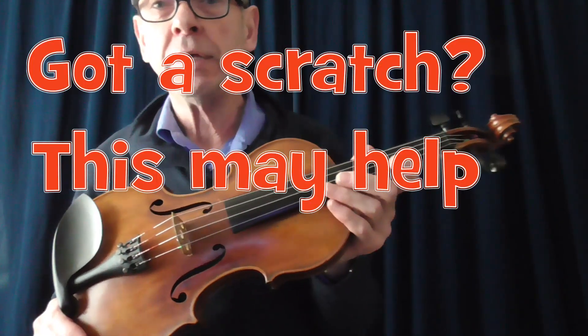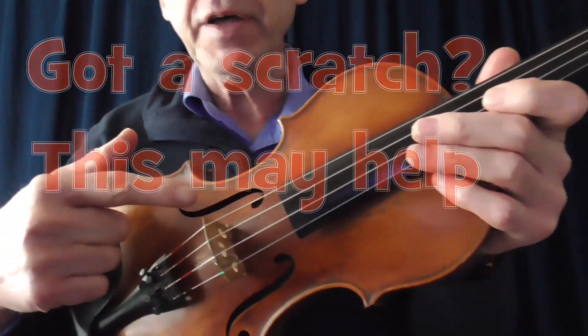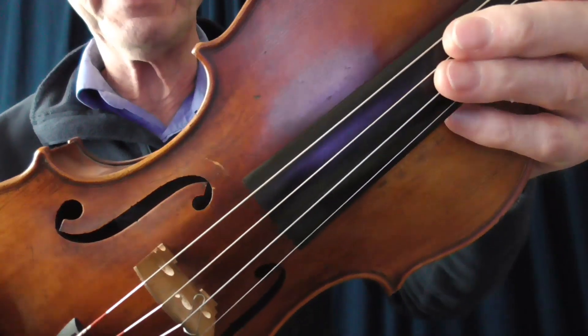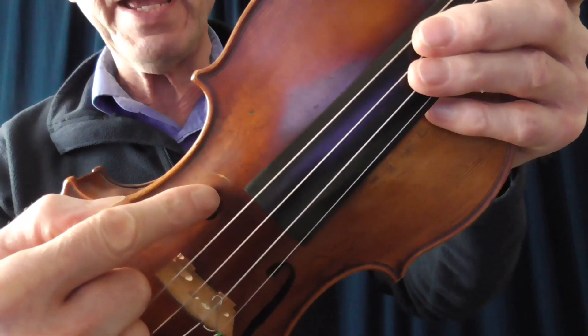Hello there. Now, slight problem. I notice here on my violin — I don't know if you can see that clearly, but probably now you can — there's a small nick, a little mark just there.